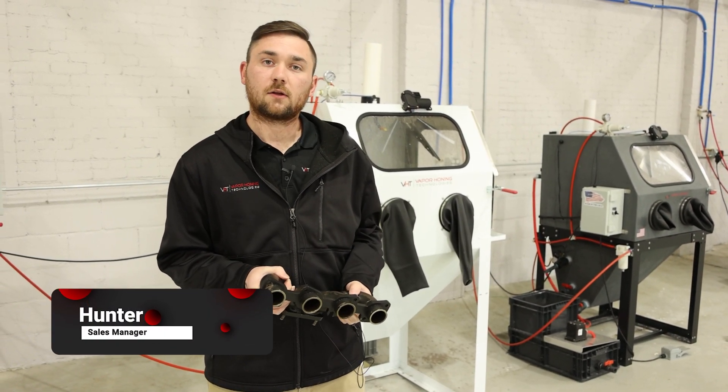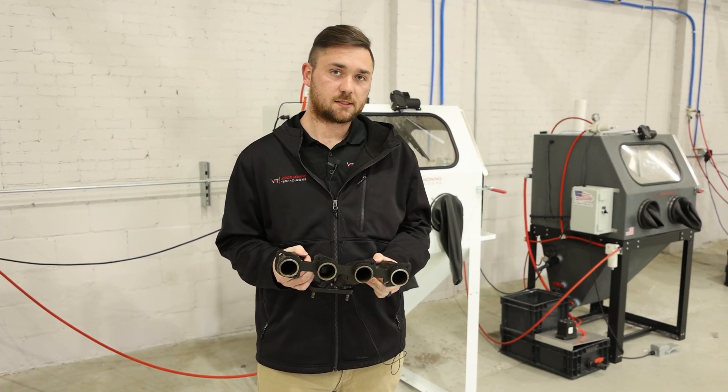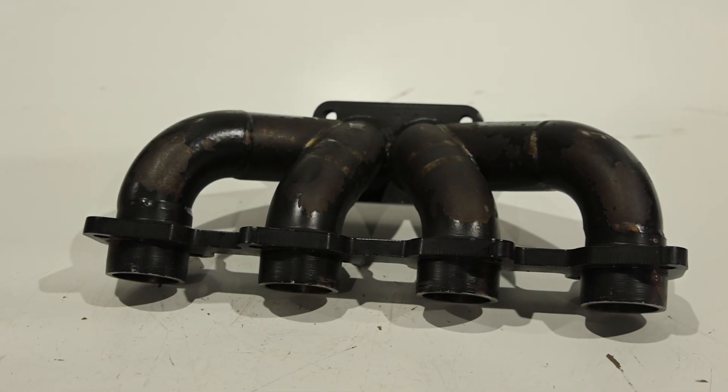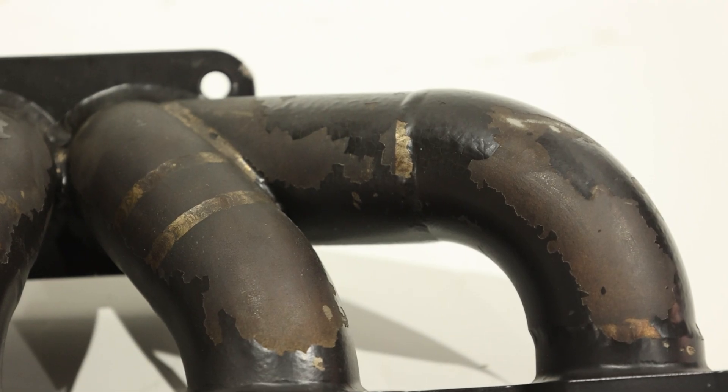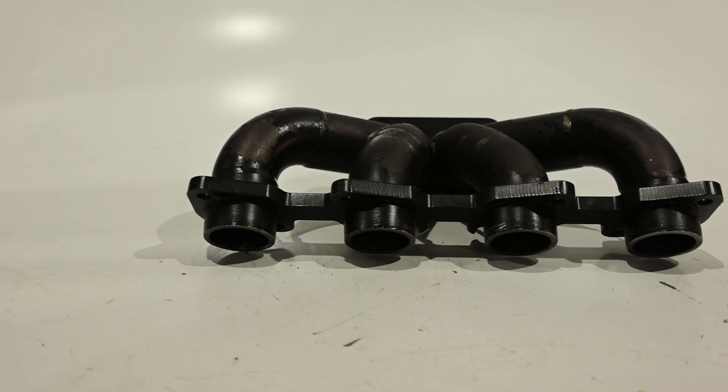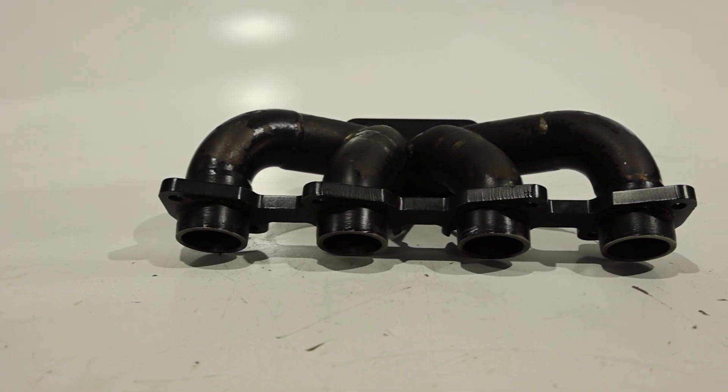Hey guys, this is Hunter at Vapor Honing Technologies. I had this turbo header sent to me by a customer. He wants a nice glass bead finish on this, but I'm going to show you how Vapor Honing can remove paint. We are going to use an aluminum oxide for this and reprep the surface for another layer of paint.